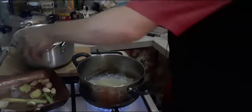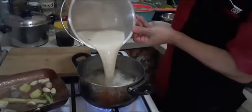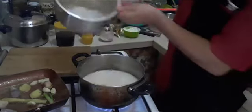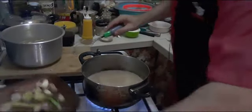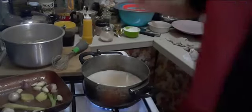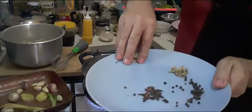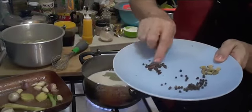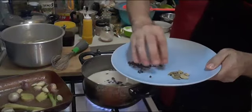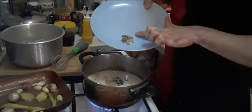Then we are going to add our milk — I boiled it a little. Then with the milk we are going to add some spices: some bay leaves, some clove and star anise — I crushed them a little bit — some black pepper, and I'm going to add some cardamom seeds.